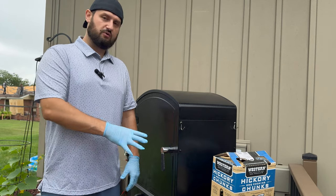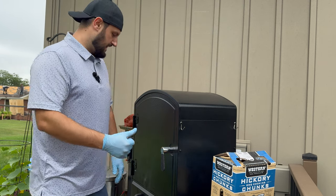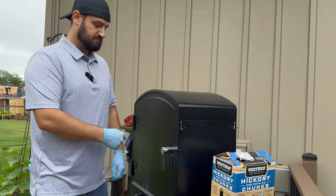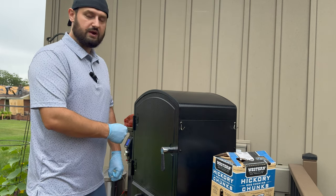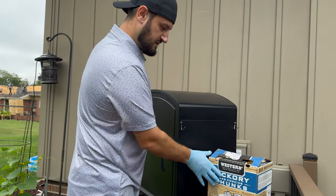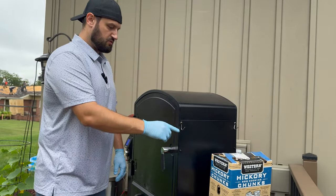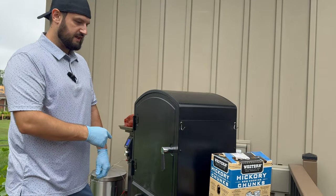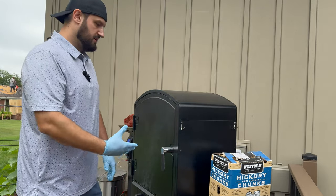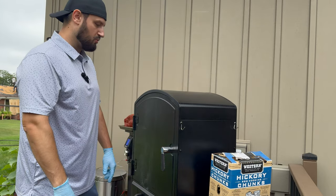What we've got going on for that setup is we are running some Bear Mountain Oak pellets, and within the smoke vault itself — which these have already started smoldering — we're running hickory barbecue wood chunks from Western Premium Barbecue Products. So that's what we're running in the smoke box just to get a little bit of a blend of two different woods. Both go great on pulled pork, and in this case we're going to get that little bit stronger hickory flavor because of that smoke box.